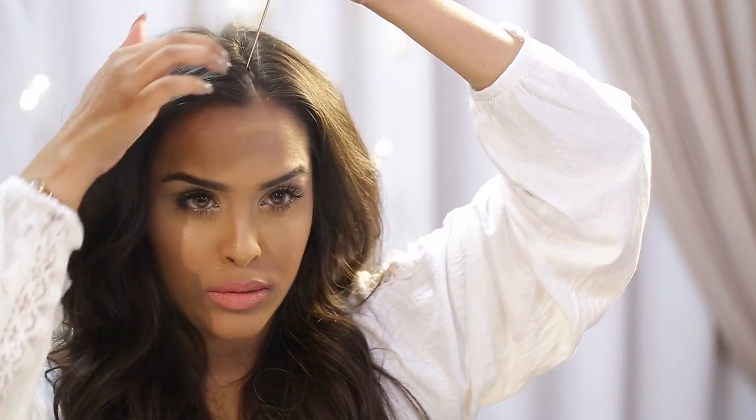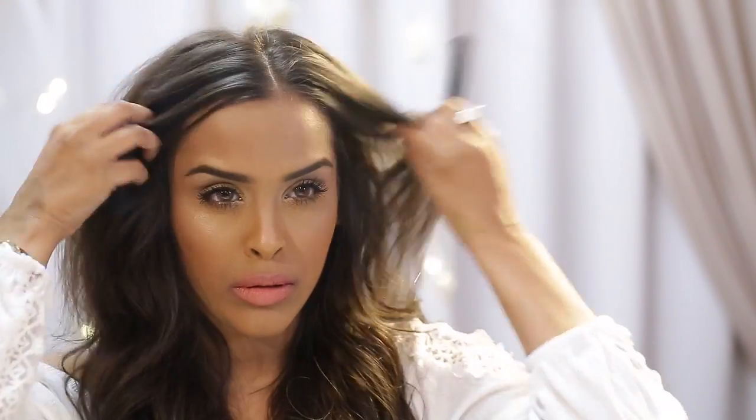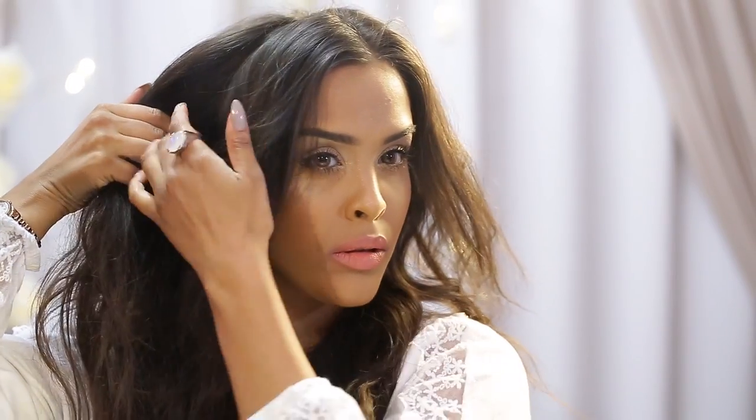Today I'm going to be recreating the beautiful woven braid with a headscarf tutorial. I'm going to section off my fringe, pulling the hair on either side from just behind my ear — that's how much hair I'd like for my fringe, but it's up to you how you'd like to style it. Then I'm just going to twist my fringe.